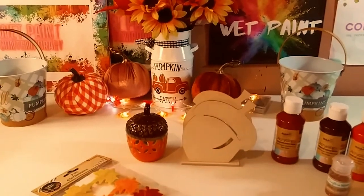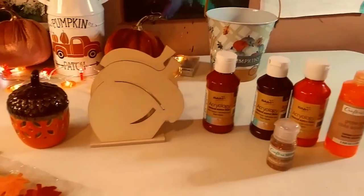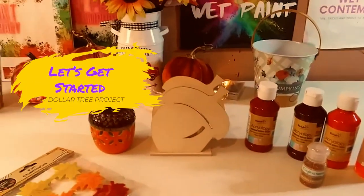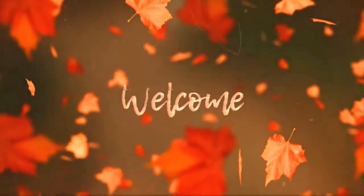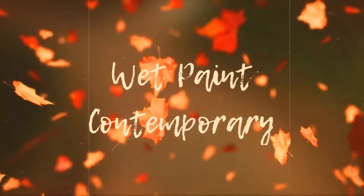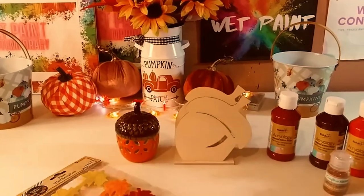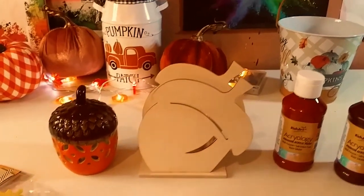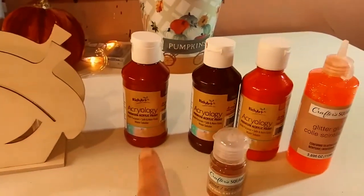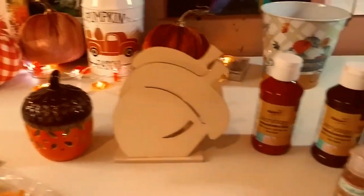Hey guys, welcome back to my channel, it's Marisa! In today's video we are doing a full DIY project. Today we're doing a Dollar Tree project — I got the acorn at the Dollar Tree as well as all of these paints, the glue, and the glitter.